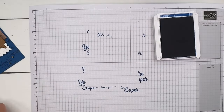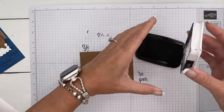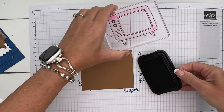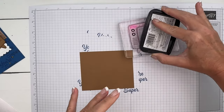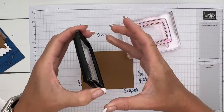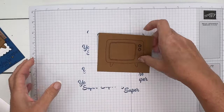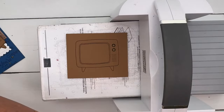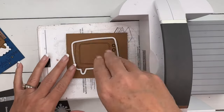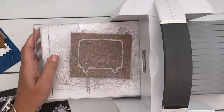We're going to stamp our television in Memento Black on a piece of Pecan Pie cardstock. When I have a big image like this, sometimes the ink pad is smaller than the image, so I turn the stamp over and ink the top of it like that, then set it right there. We're going to die-cut that, and we'll also cut out a little antenna that goes on top of the TV — another indication of it being retro. Let's cut out the TV first so it doesn't slide around.